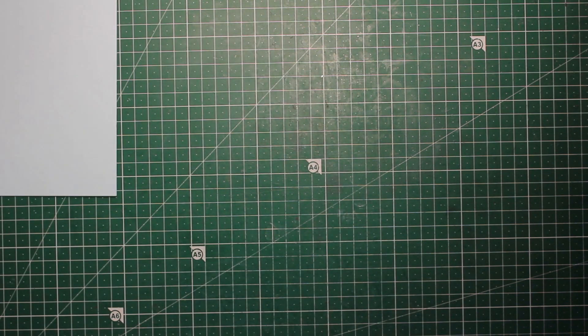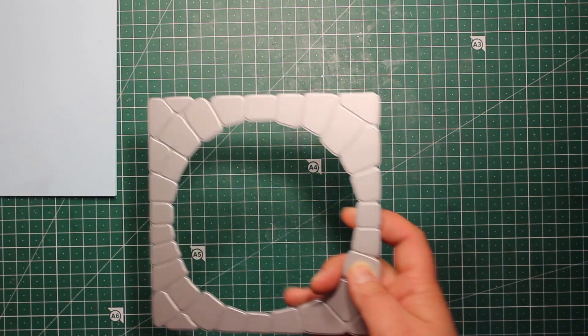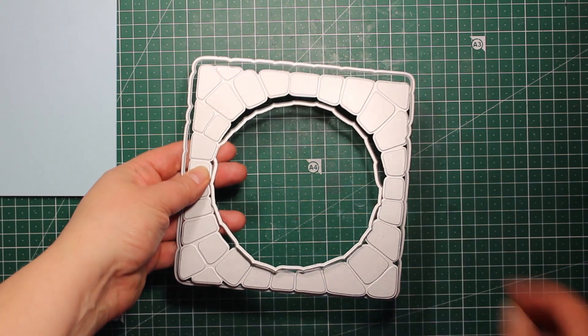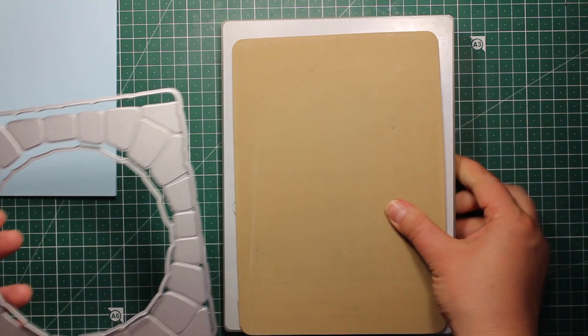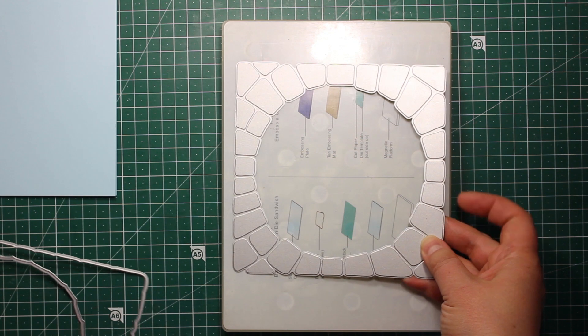To begin with, I have created a card base that is six and a quarter by six and a quarter inches out of light blue cardstock. Then I'm going to take some gold mirror cardstock and a stone pond die, which is also by Paper Discovery. In this case it's not going to be the pond — it will be that stone arch.